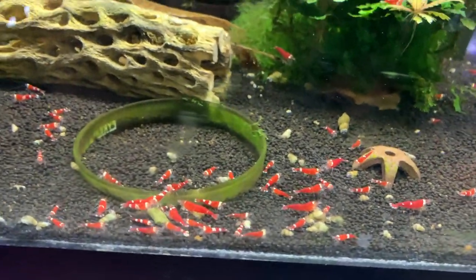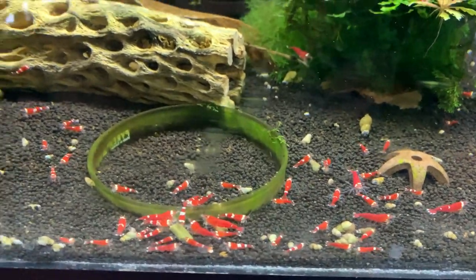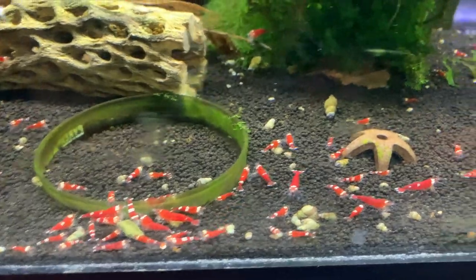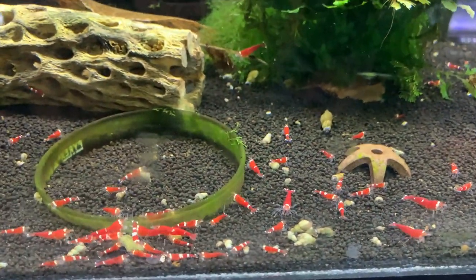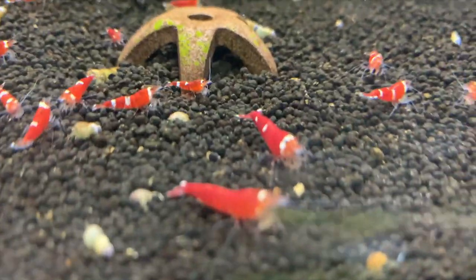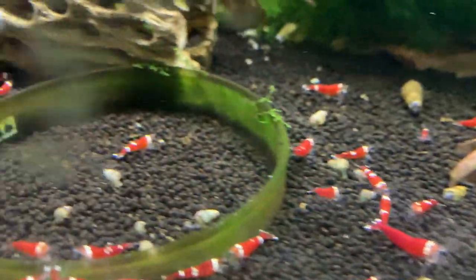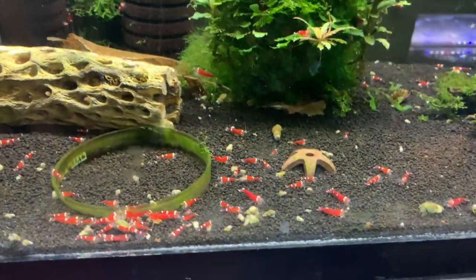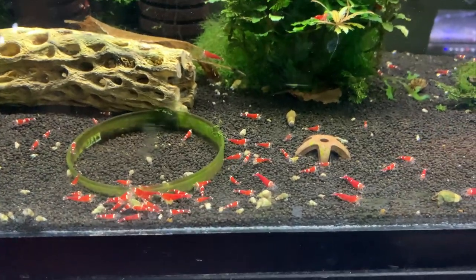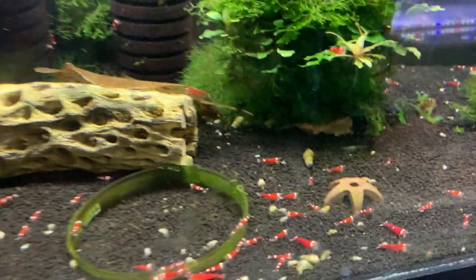Over here is one of the tanks I'm really digging — the super crystal reds. Different grades and patterns: some are santa claus, some have two stripes, three stripes. A couple are almost completely red. These are fun — I'd be able to let go of some if you're looking for super crystals, just let me know.